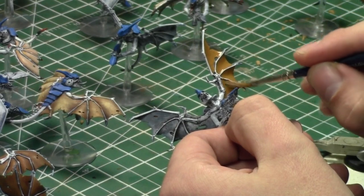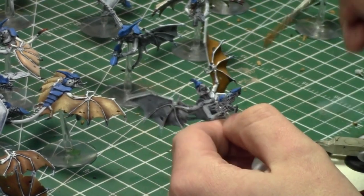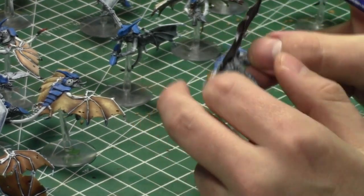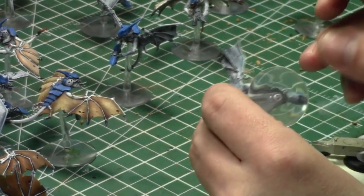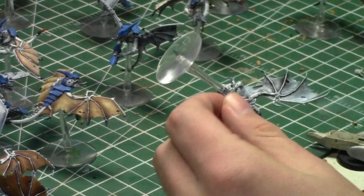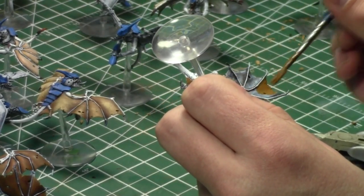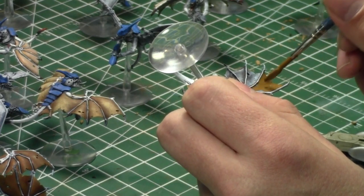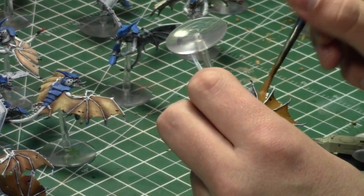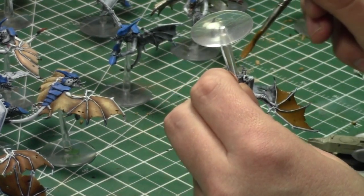I'm guessing my opponent tomorrow is bringing either Chaos Space Marines or Imperial Guard, but I've been playing a lot of Grey Knights lately. I'm going to try some Tyranids. This week there are two battle reports up — one free and one in The Warp. My wife and I played Grey Knights versus Dark Angels; we set up the table and switched armies between the two reports so both are on identical lists.